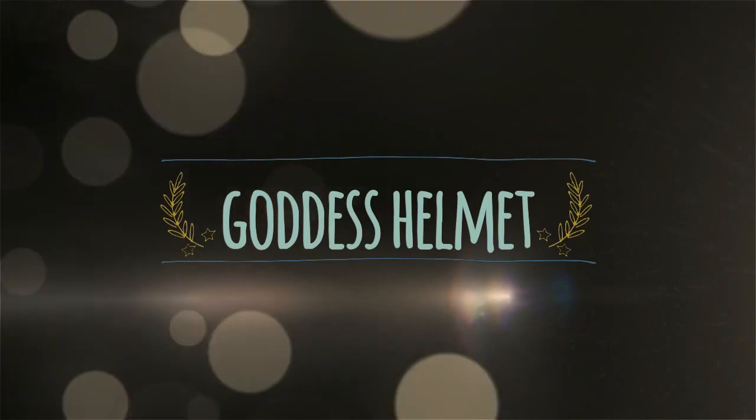Hello and welcome to my tutorial on how to make a goddess helmet. I made this helmet for my goddess Athena look that I posted a short while ago, and as you can see it looks very pretty from the front and sides, but it's not made to be seen from the back, and I'll explain more about that later.